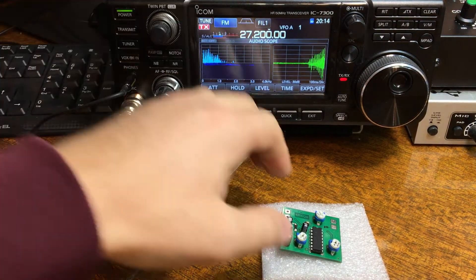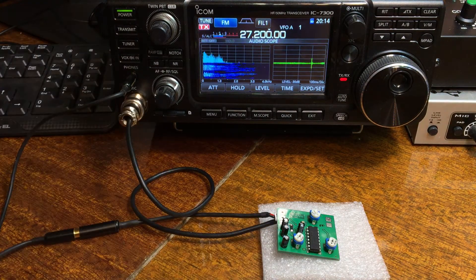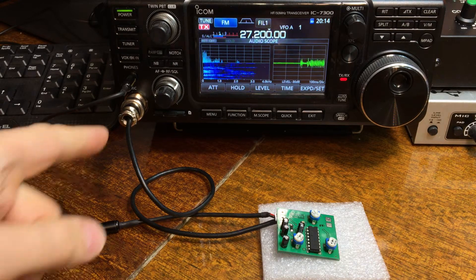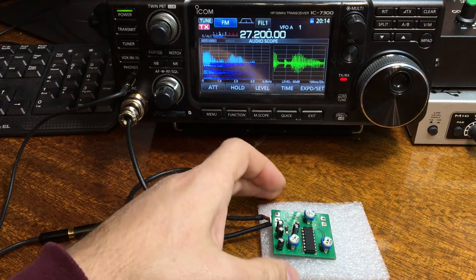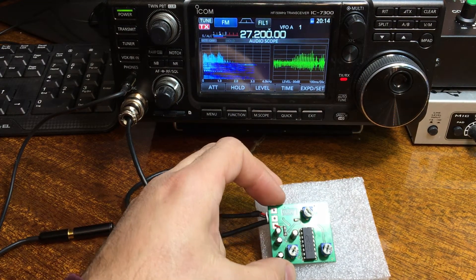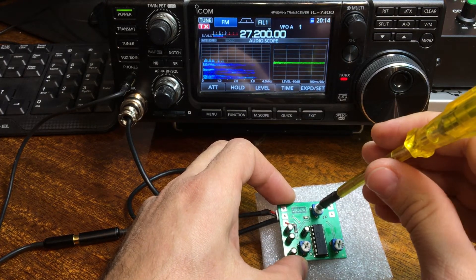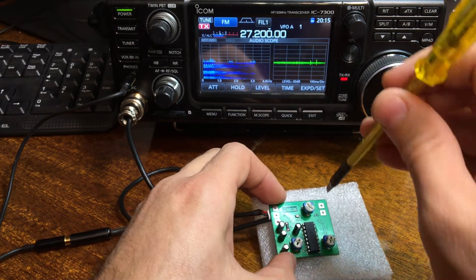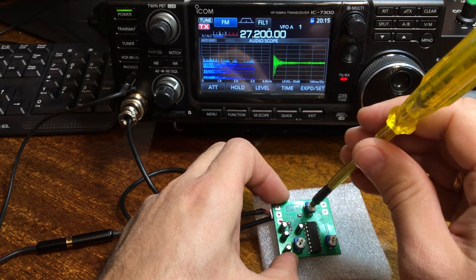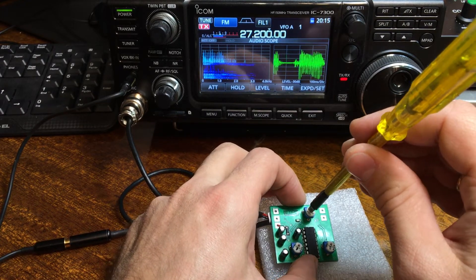The connection is just three wires: plus, GND, and output to the microphone pin. This little device is a microphone amplifier — a microphone amplifier level.